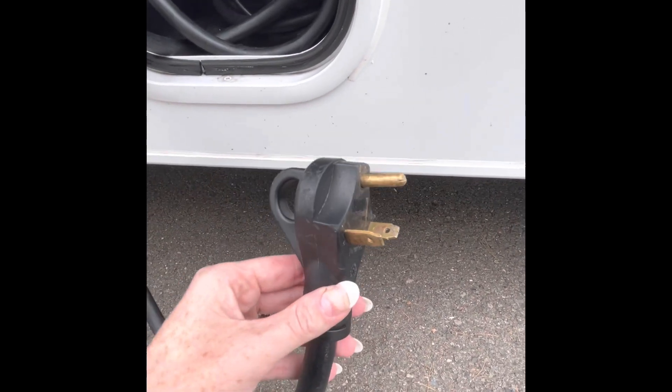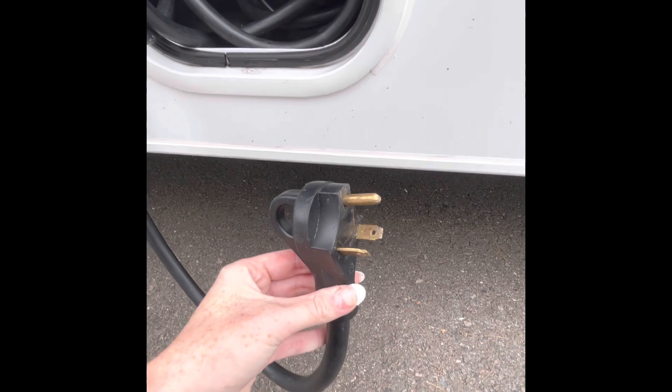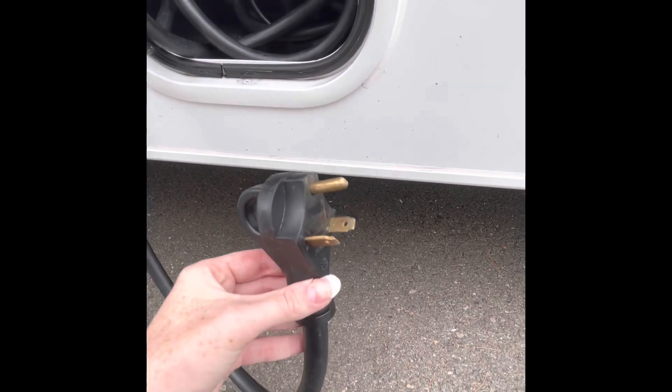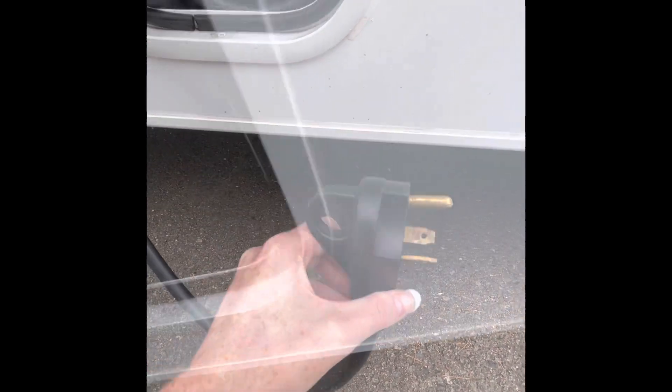Once you're plugged in, everything in the RV will work normally — your microwave, your TV, your AC in the back of the RV cabin, your 110 outlets. Everything will work normally as long as you're plugged into a 30-amp power plug.